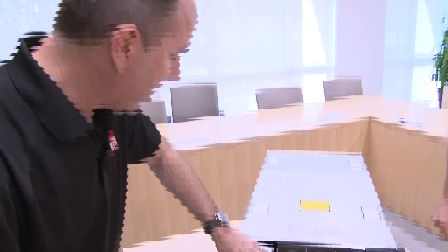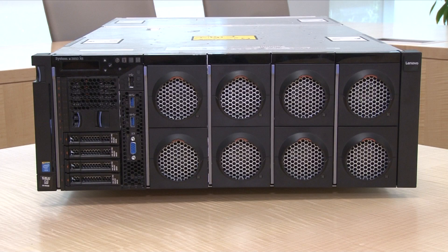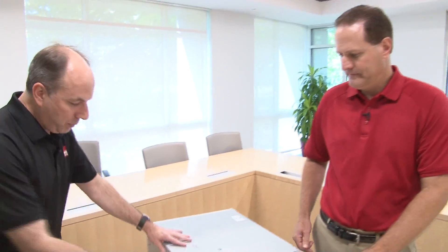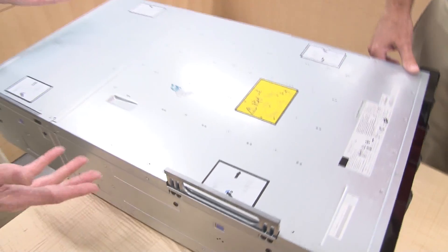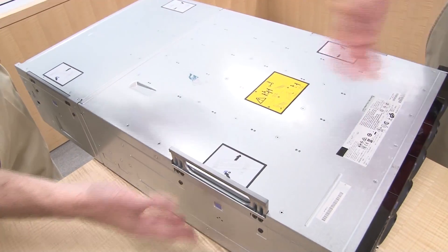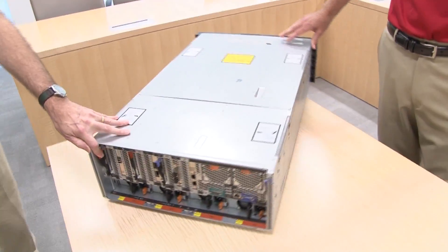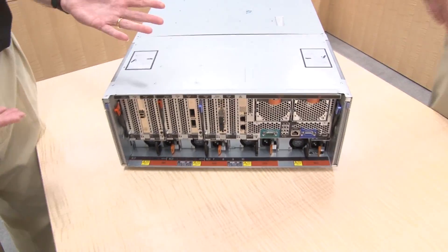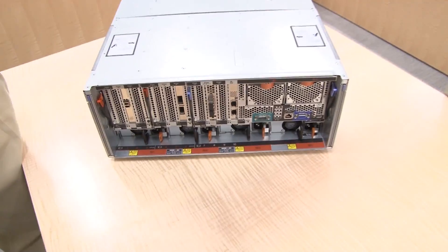It's a nice modular design that makes everything very easy to access. That's the storage book and the compute books at the front. Let's spin it around to the back of the server. This server has integrated handles, so when you install the server or move it to another rack, the handles are right there — you don't need to remember where you put them. It is a very heavy server, so it's a nice convenience factor. At the back of the server is where all the PCI slots are. The server has a total of 12 PCI slots — we already showed you the first two at the front on the storage book. At the back, there are a total of 10 slots available.